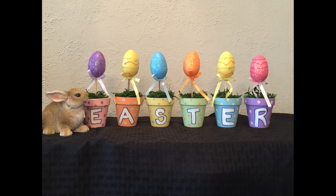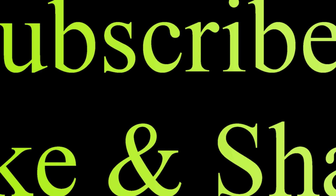And this is what they look like finished! I hope you guys like this craft. If you do, don't forget to hit that subscribe button and like and share this video — I'd really appreciate the support. Thank you so much for watching!